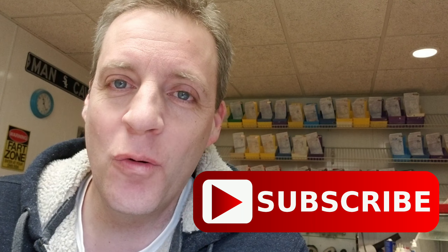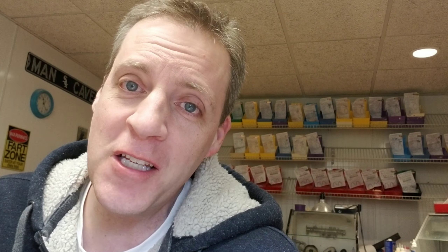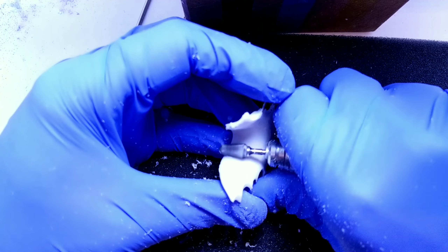If you haven't subscribed already, make sure you hit the subscribe button. I have new videos coming out every Tuesday at 12 noon Eastern Standard Time, so thanks for watching and let's get into this video.